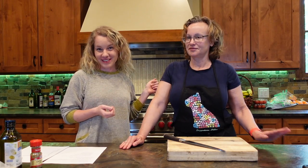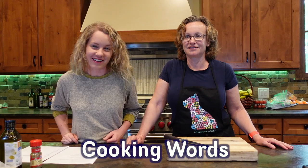Hello, welcome to Breathe English. I'm Erika, your host, and I'm here today with my friend Teresa. Hello. And we are going to learn cooking words in English.